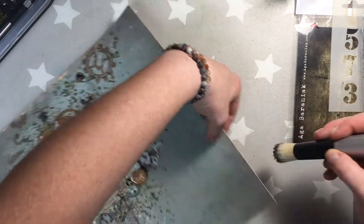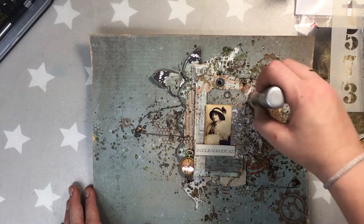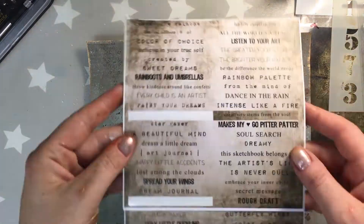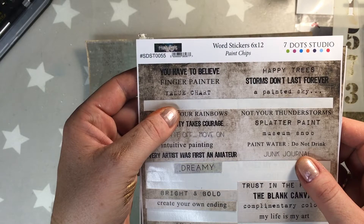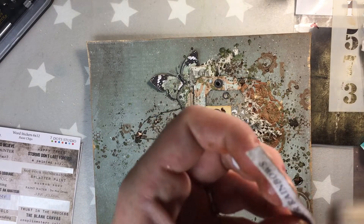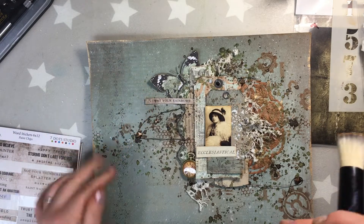I cut the part with the name of the paper and also distress it. Coming back to the whole page to distress it a tiny bit more, and at the end I'll add word stickers from Seven Dot Studio, paint chips, two sentences, and ink the edges with the metallic wax.